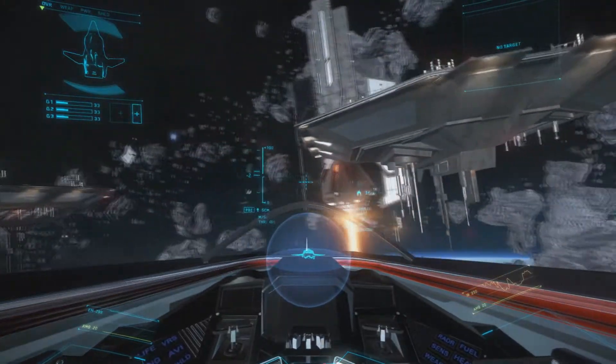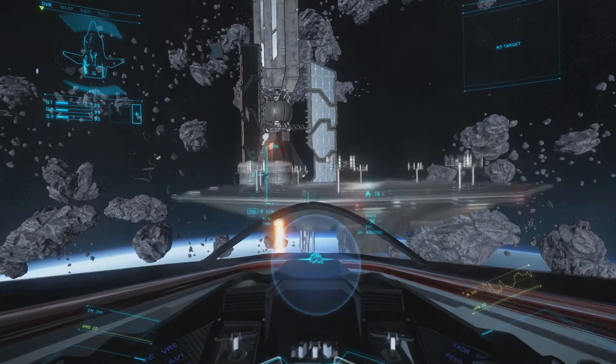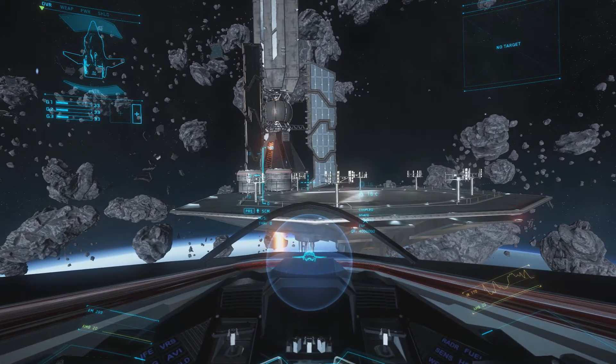I've been asked a couple times now what my setup is for Star Citizen with 6 degrees of freedom, and I thought I'd just make a video of it to demonstrate it better.